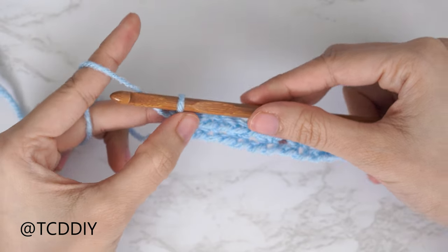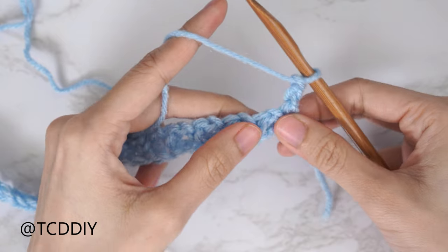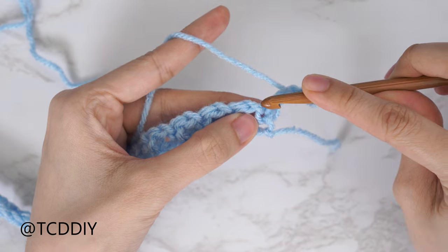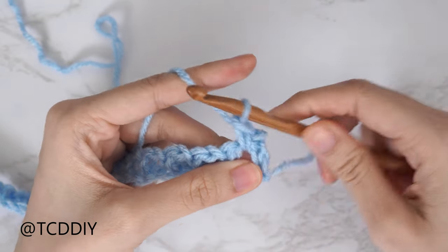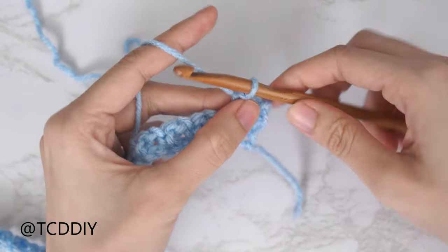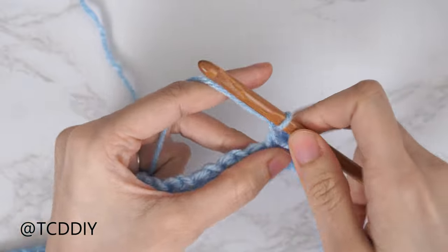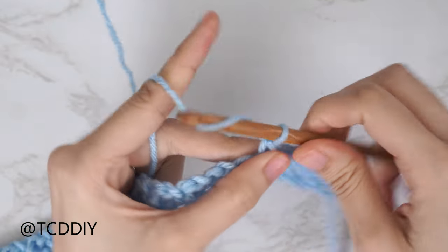Anytime we're getting started on a moss stitch row, chain two — that first chain counts as our turning chain, that second chain counts as a chain — and flip our work. For every second moss stitch row, our single crochets are worked into our previous row's chain space. After the chain two, skip that first stitch which is a single crochet from the previous row, then into the next stitch which is our chain space — insert your hook into that entire gap with one single crochet. That forms our first chain space for row two. Continue: chain one, skip the following stitch, single crochet into the next chain space all the way down. Since we aren't doing any increases or decreases, we should have the same amount of sets as our previous row.